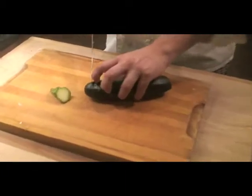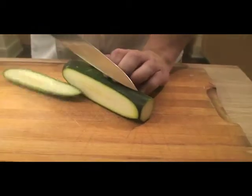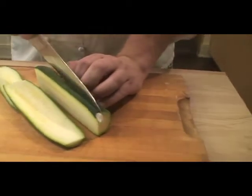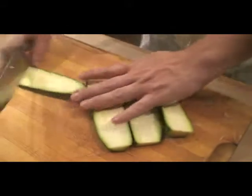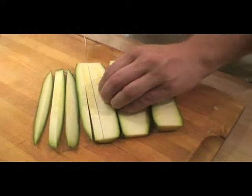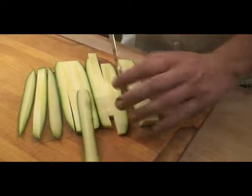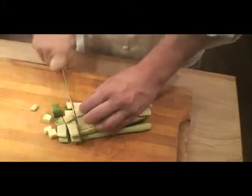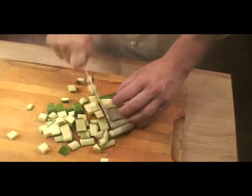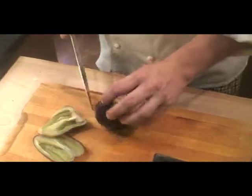I'm gonna do small dices here. What I'm gonna do is cut it like this, and then I'm gonna cut strips, and then I'm gonna dice it. These are cool looking peppers.